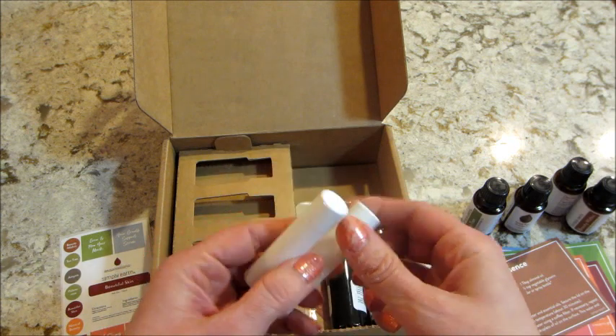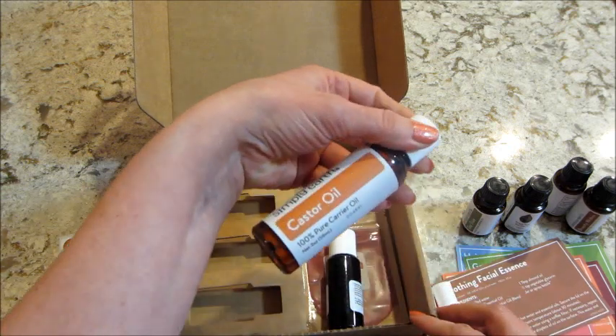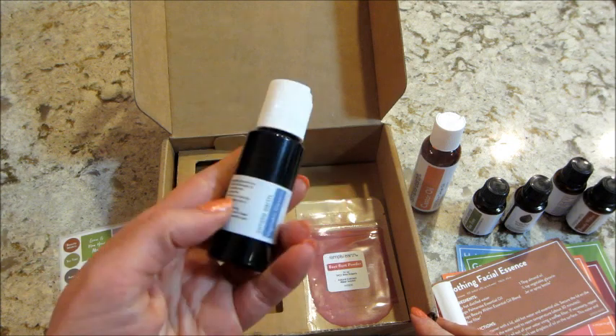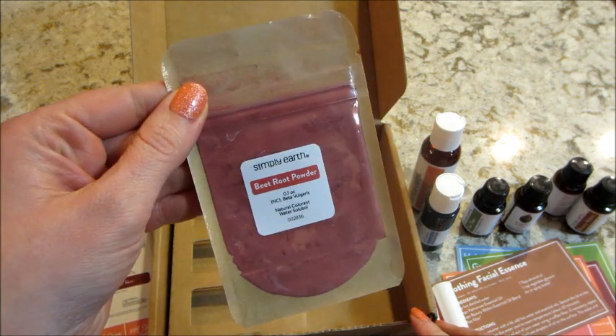Some of the extras that are needed are on the side here — we have a couple of containers, some castor oil, vegetable glycerin, and some beetroot powder.